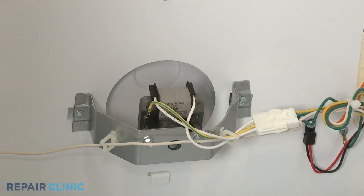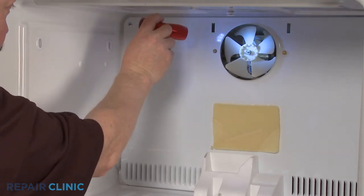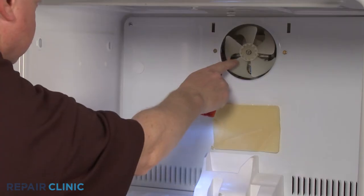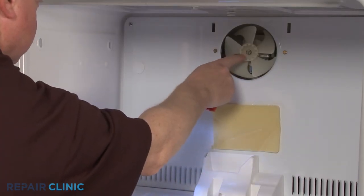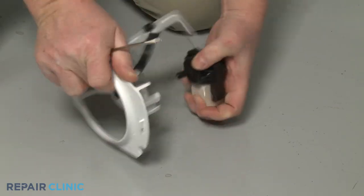If the evaporator fan motor is malfunctioning, the temperature in the appliance will rise. You should check to see if there are any obstructions preventing the fan blades from turning. If the blades do not spin freely, it's likely that the motor bearings are worn out.